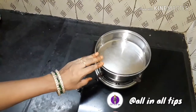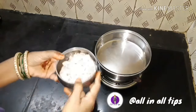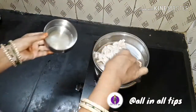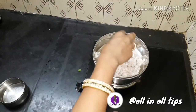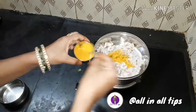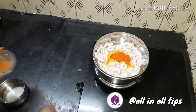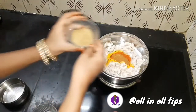We are going to make the first step of the egg. We are going to make the egg.